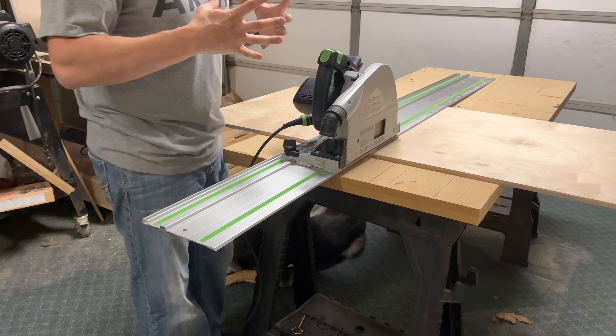Here's my Rockler hose kit connected to my shop vac. This thing literally is a perfect fit — it goes right on here. So now I'm going to kick on my vacuum, make the cut, and you'll see how much cleaner it is and how much less sawdust there is.